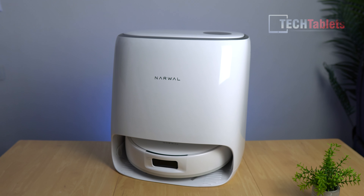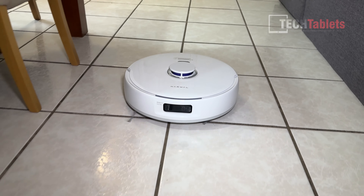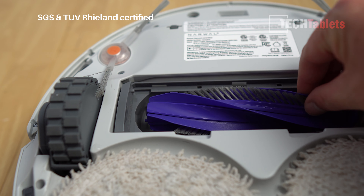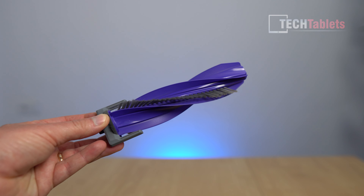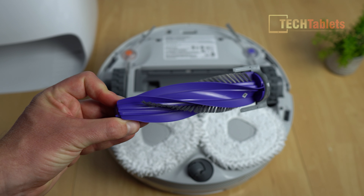Narwal with their Freo X Ultra finally has a proper solution: a zero-tangling floating brush. It's tangle-free — in fact, certified by SGS and TÜV Rheinland as being properly tangle-free, and I can confirm it actually does work. It's single-sided, the bristles are angled at 50 degrees, and they move hairs down and suck them into the dustbin so they don't get tangled in the brush.